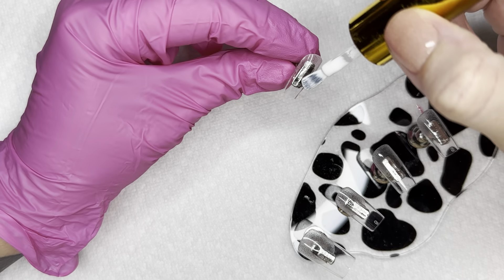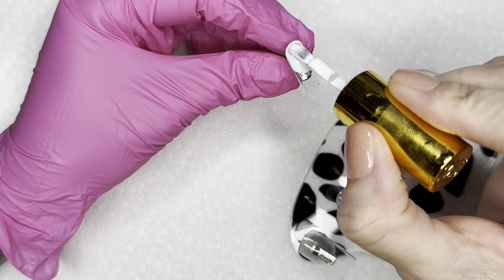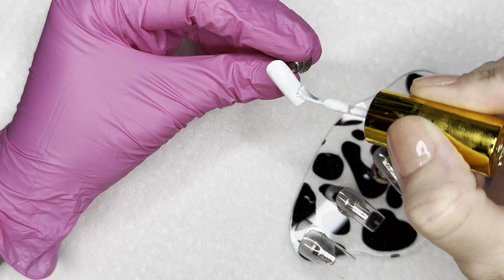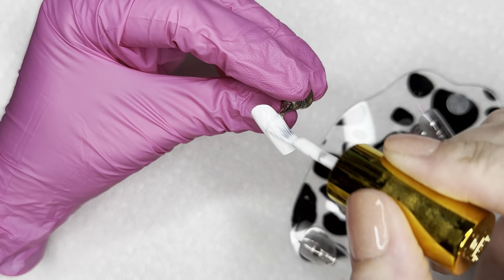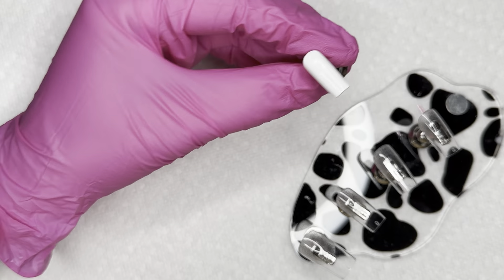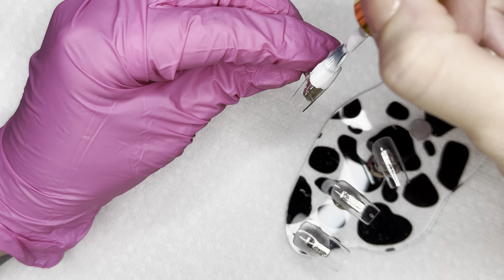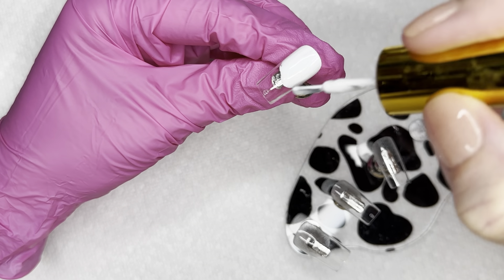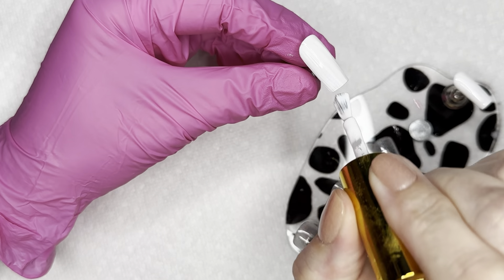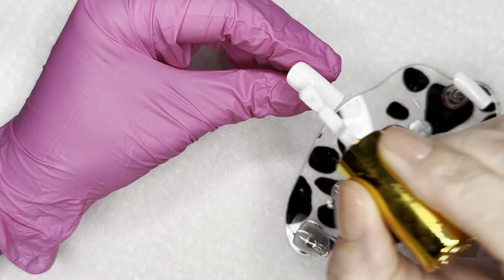Safety first — we're going to get started with gel polish application. You do not need gel polish to do any of this. If you wanted to do the same exact design using only dip powder you totally can — you can use the scrub ombre method, do your white dip powder, scrub over your colors, easy peasy. But this is my personal easiest way to do an ombre ever, and yes you can do triple ombres — it is going to come out so stinking cute.